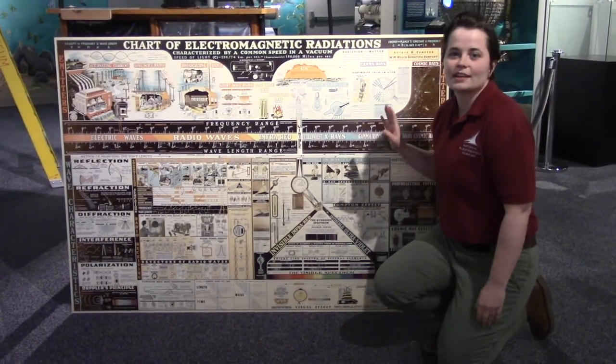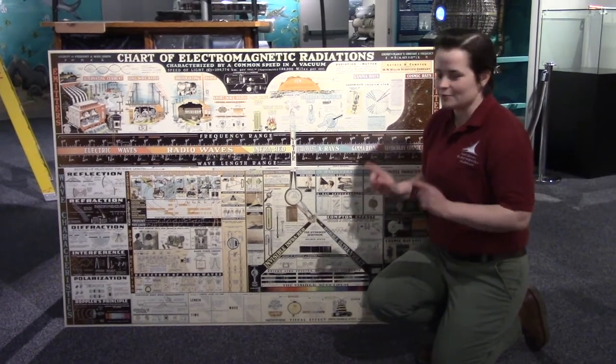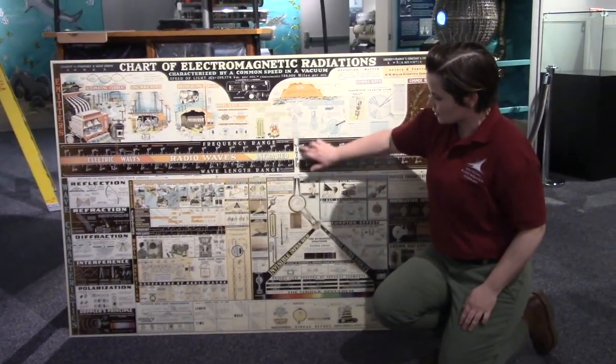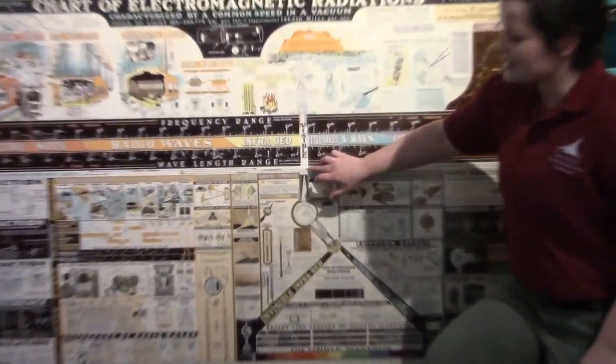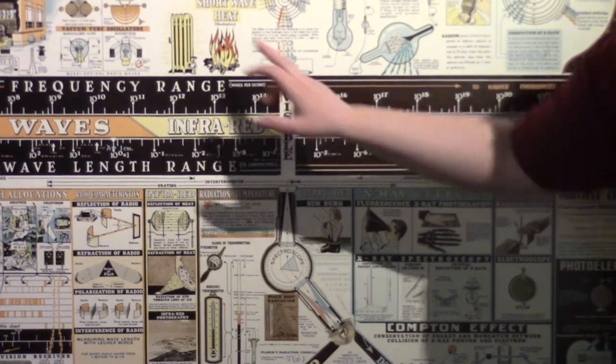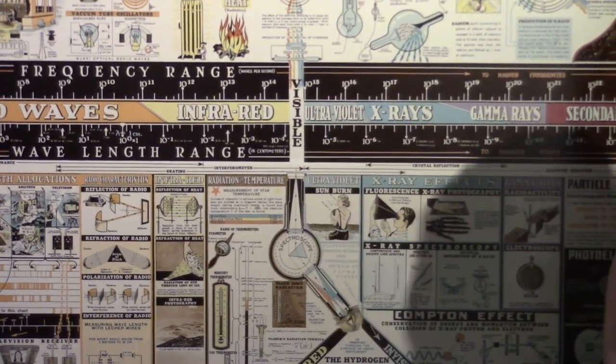This is our chart of the electromagnetic spectrum. Humans can only see a very small amount of it — it's called the visible spectrum, right here. Today for our demo we're going to be talking about the infrared portion of the spectrum, which we can't see but we can detect as heat.